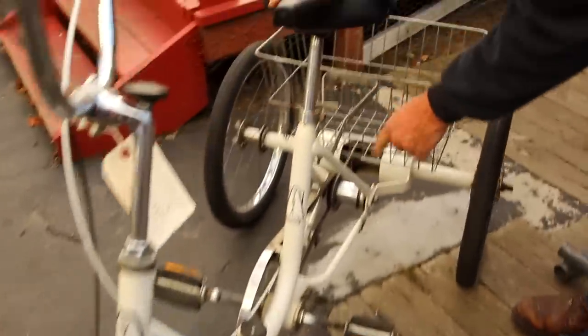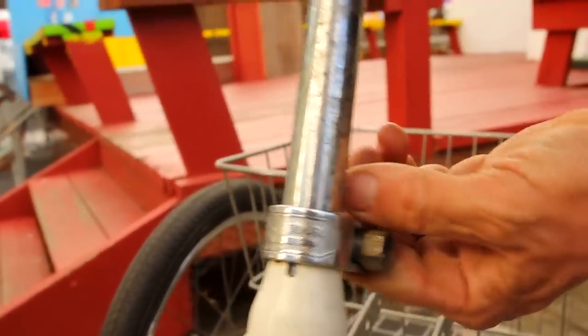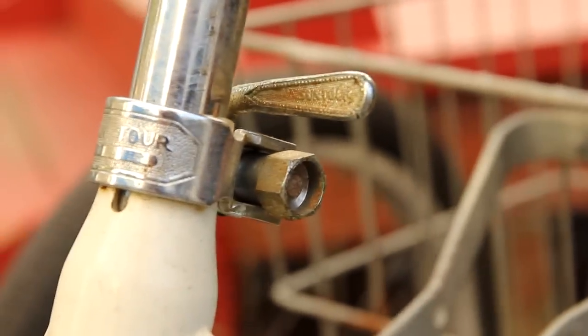In fact, this has a Suntour quick release on the saddle — early, early quick release saddles, because you could take the thing apart and it was a quick release, and it's made by Suntour. The way that Suntour is written screams of the seventies.